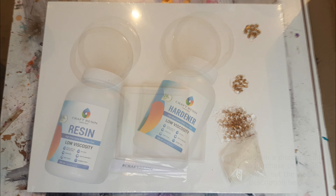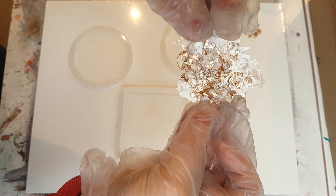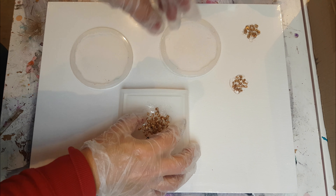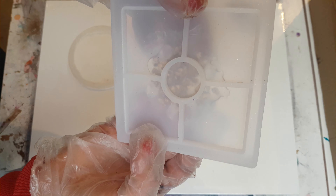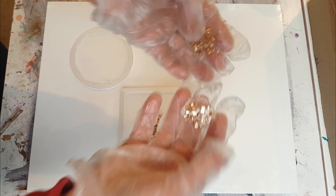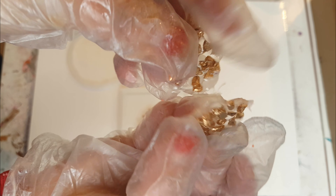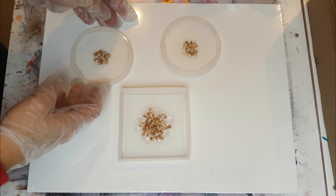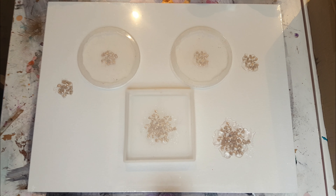I wanted to show you how I made these little gold nuggets — let's call them gold nuggets. I'm going to be placing them in the middle. It's basically UV resin on a piece of acetate, cured under the lamp with the stones, and they come out like stone chips. It was just an experiment — I had no idea if it would work, and at the end it didn't really, but it was quite fun to do.